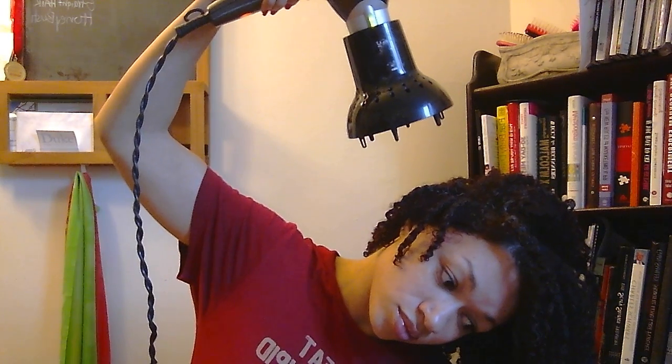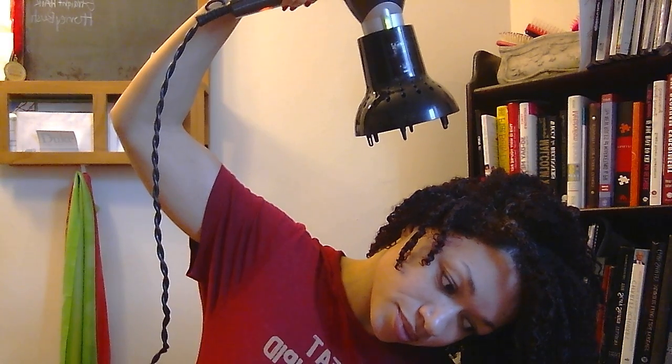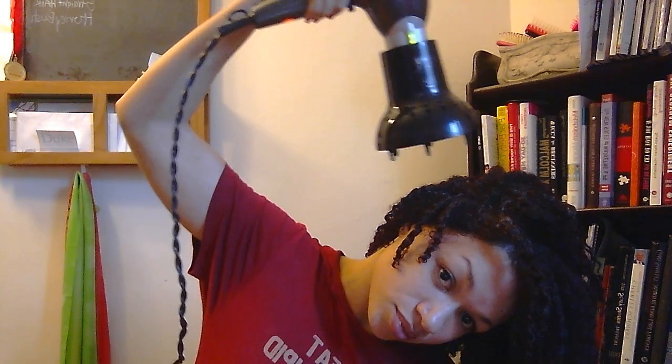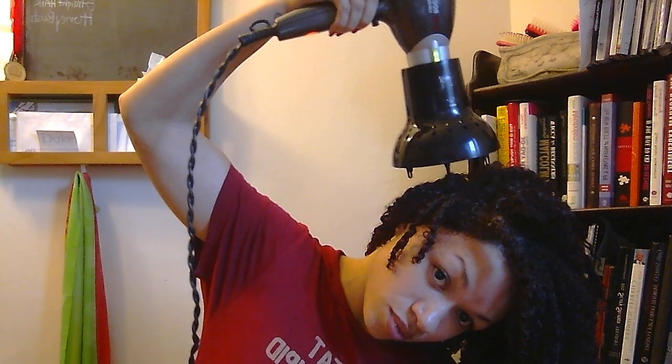Then I flip my head over to get more of the roots on the side, because obviously if I just blow dry the ends the roots aren't going to get dry at all. So I'll just flip over for a minute and blow dry there.